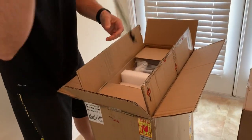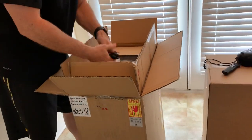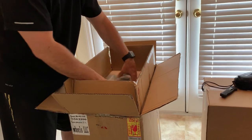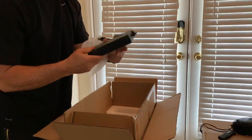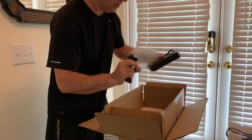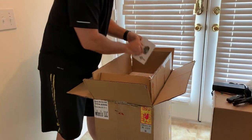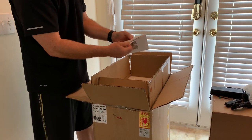Thank you, Jason. Some hand guards, a charger, an extra fuse that fell out, and instructions.